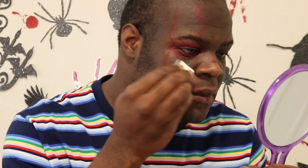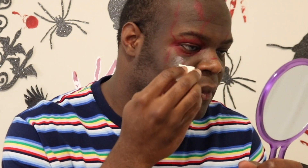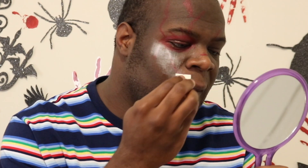Now I'm going in with some Ben Nye setting powder and I'm just setting the paint so it doesn't smudge when I add on another layer of paint afterwards.